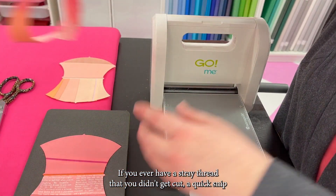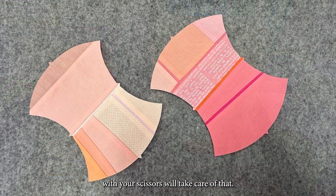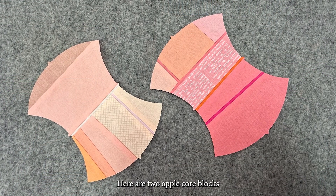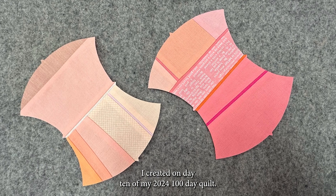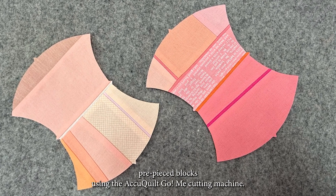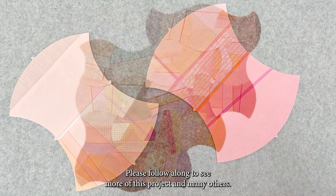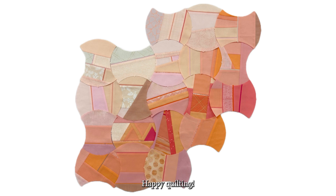If you ever have a stray thread that you didn't get cut, a quick snip with your scissors will take care of that. Here are two Applecore blocks I created on day 10 of my 2024 100-day quilt. I hope you enjoyed seeing how you can cut pre-pieced blocks using the AccuQuilt Go Me cutting machine. Please follow along to see more of this project and many others. Happy quilting!